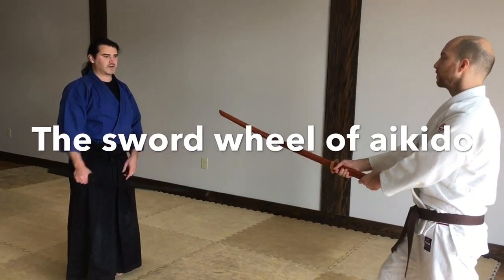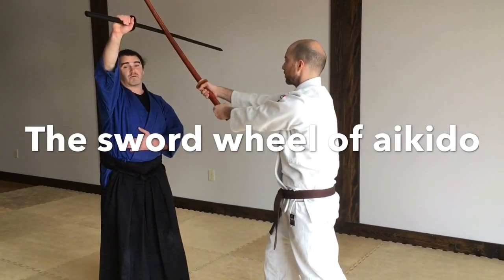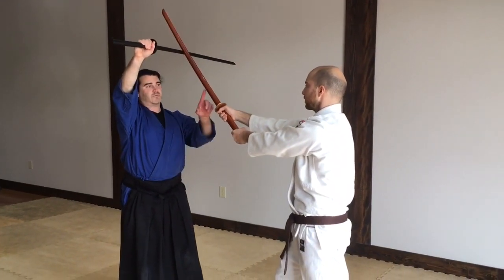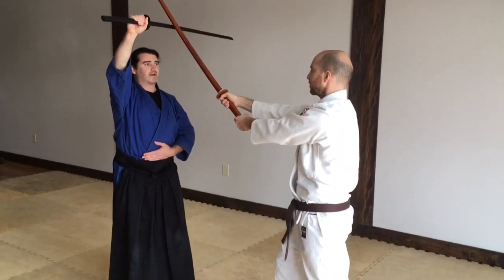In sword work, when he strikes down at my head, you'll see in movies this block right here. Well, this block is only partially correct. In movies, you'll see them do this and it stops the other person's sword — and that's horse crap.